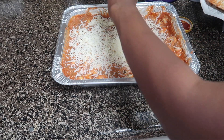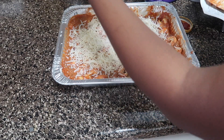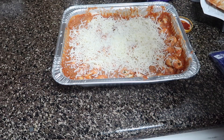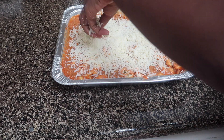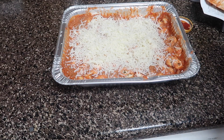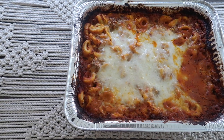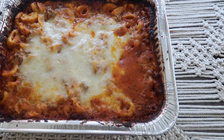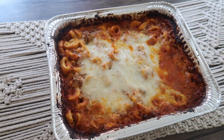After you mix it up, sprinkle a little bit of Italian mix cheese on top — you can get it at Walmart or wherever. Put it in the oven for 10 to 15 minutes at 350–375°F. I put a little foil on top so it cooks faster, and then voila — it's done! My kids love it. You can make a little salad and have some breadsticks on the side — it's a perfect meal.